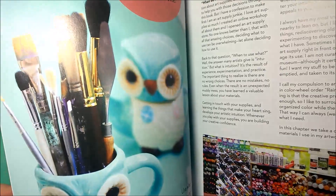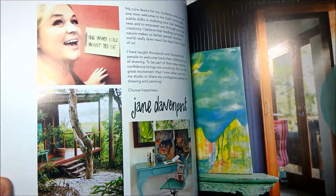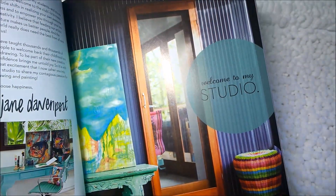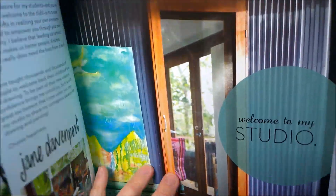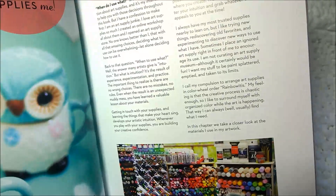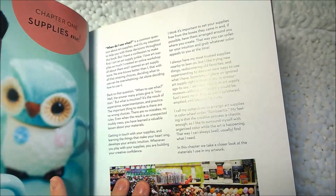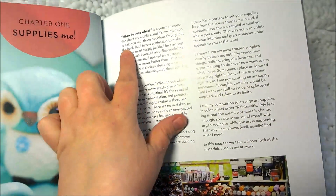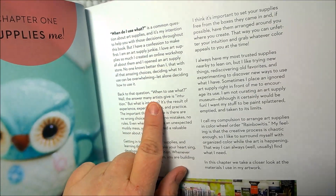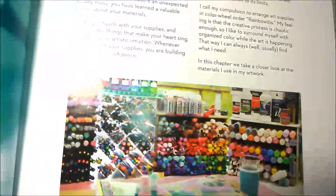Chapter one is supplies. This shows her studio — how awesome, look at that, that's incredible. Welcome to my studio. Chapter one is the supplies. 'Use whatever drawing tools you have access to.' And then it says 'When do I use what?' — so it kind of tells you what supplies she uses and when she uses them. Look at all these pens!